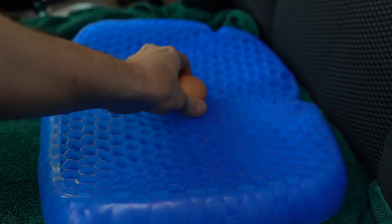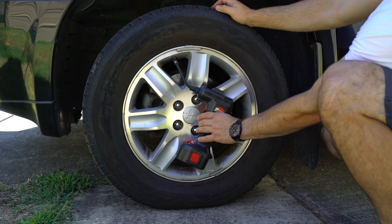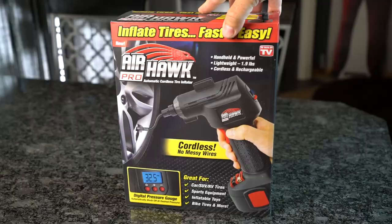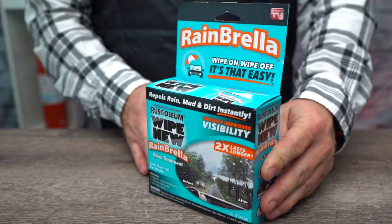Not every As Seen on TV product is a waste of money, but how would you really know unless you try them? Or better yet, we try them for you. We decide to take a look at five more marvelous wonders of automobile innovation. So no more granny shifting — it's time to double clutch like you should be.